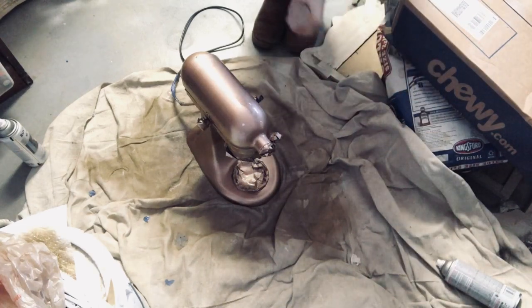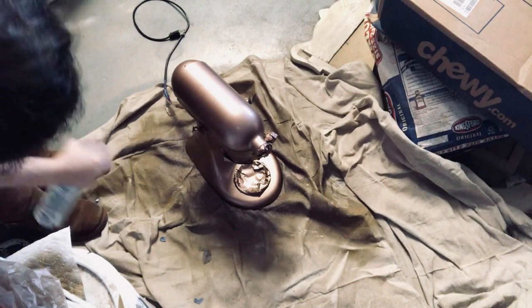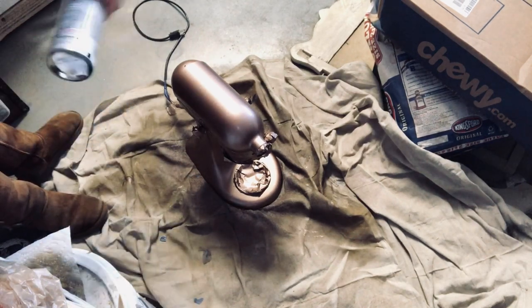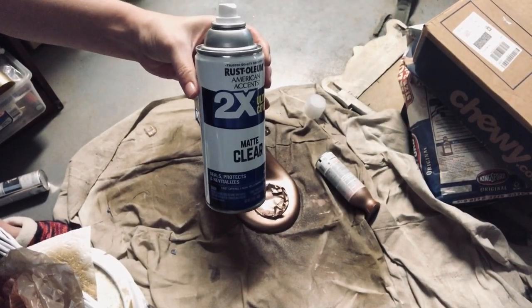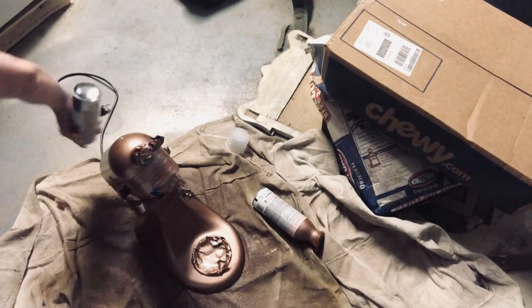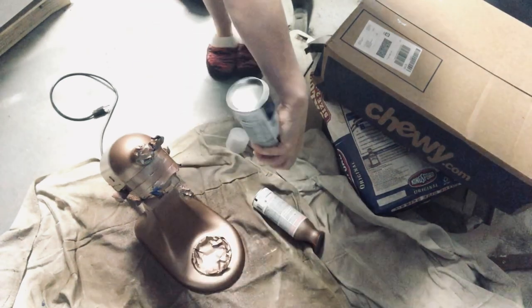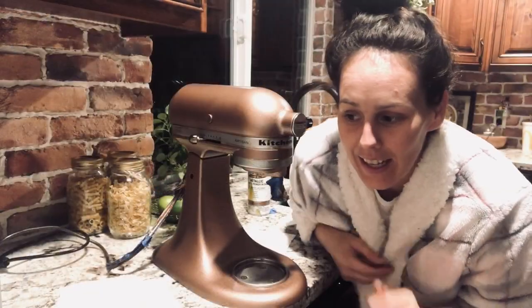I'm sorry about the mess in the garage, but it was so windy I couldn't spray outside. After spraying it with the bronze copper paint, I added three coats of clear matte. So the process was: three coats of the aged metallic copper, let it dry completely, then three coats of the clear coat on top.